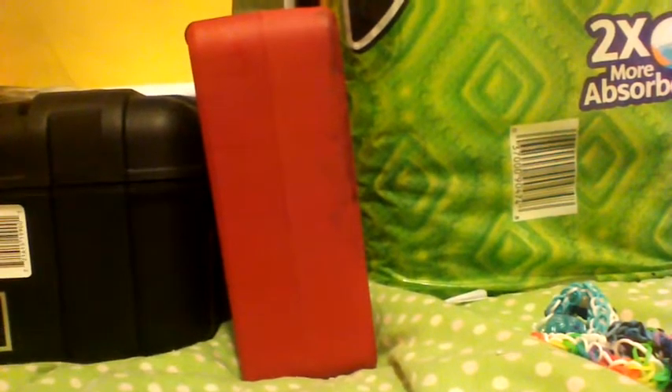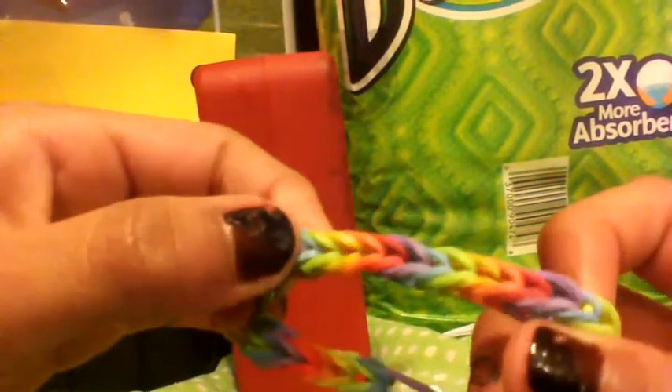Now I'm moving on to fishtail bracelets, going by order from hardest to easiest. Here's one that's a rainbow fishtail - you can see red, orange, yellow, green, blue, and purple with an S clip. Then this one is just yellow and pink - we call it pink lemonade because I love pink lemonade - and it has an S clip.